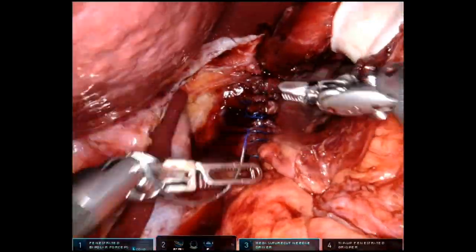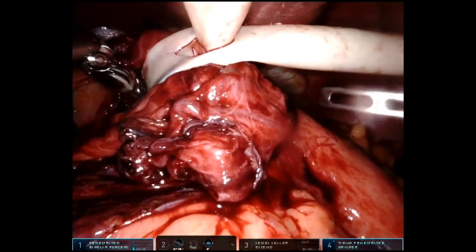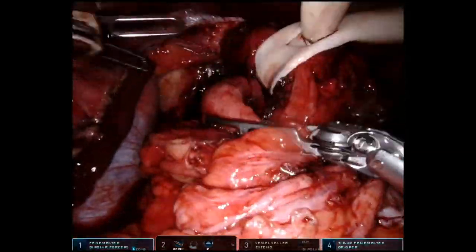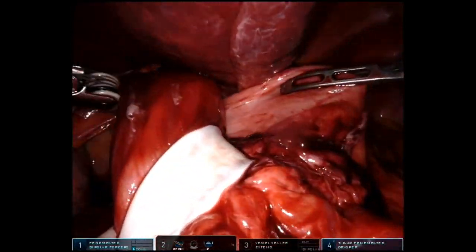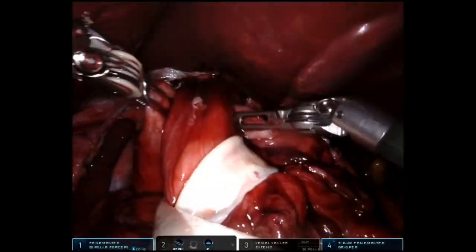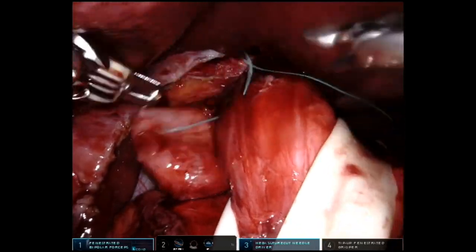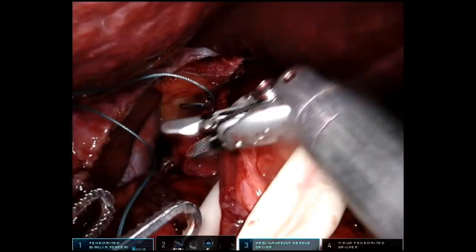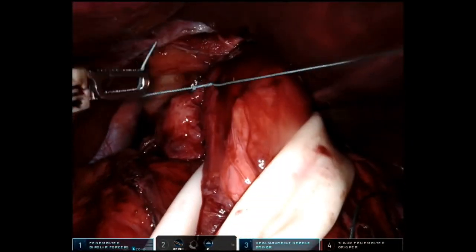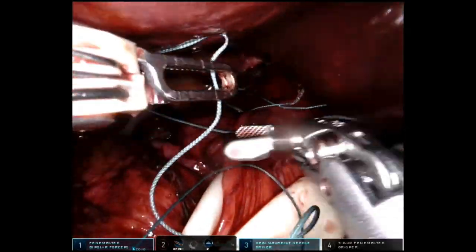Once those muscles are closed and the diaphragm is tightened around the esophagus, the last step is to do a fundoplication, wrapping the stomach around the esophagus-stomach junction. My personal preference is to do a partial — called a Toupet posterior 270-degree fundoplication — in this situation, though lots of surgeons do a full Nissen 360-degree fundoplication. That's a surgeon preference based on patient factors, particularly whether they have preoperative esophageal dysmotility issues. It's always a give and take of how much dysphagia you're willing to risk versus how much acid reflux you're willing to risk long-term. This fundoplication is done with three separate sutures on each side, usually spaced one centimeter apart.